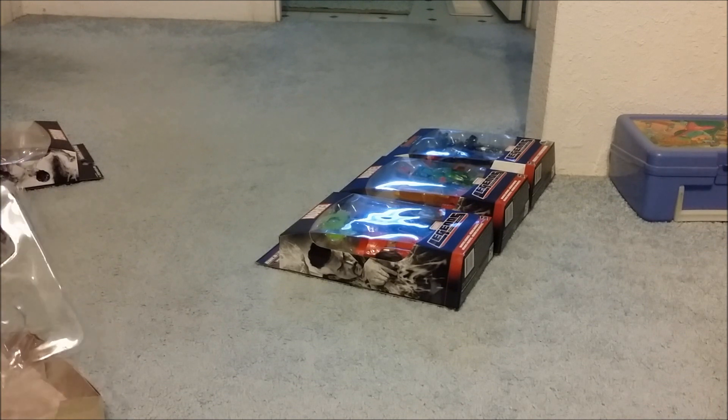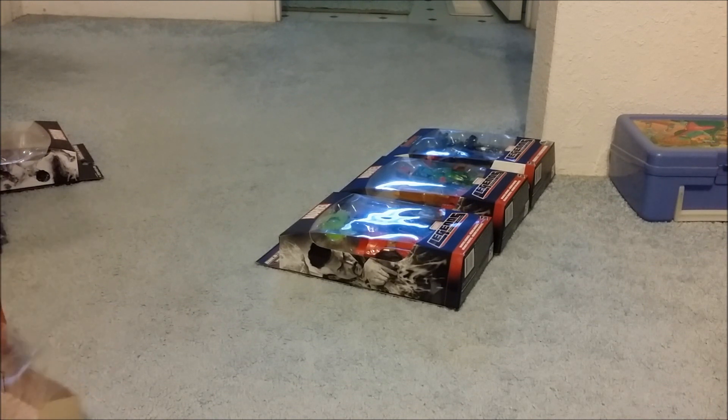I thought this figure was going to come out in July, somewhere in July. But turns out that it came pretty darn early.